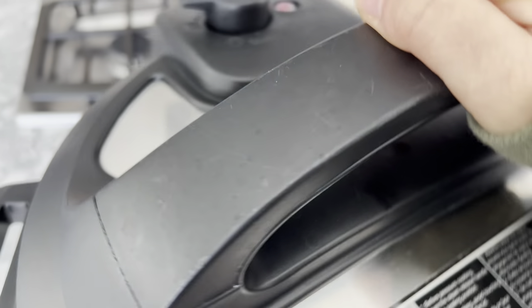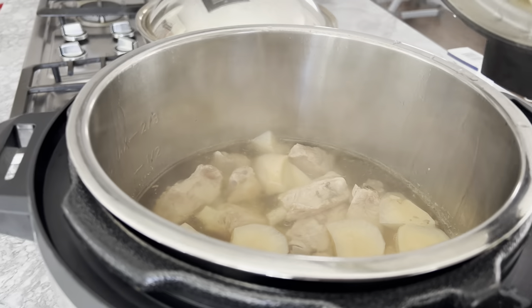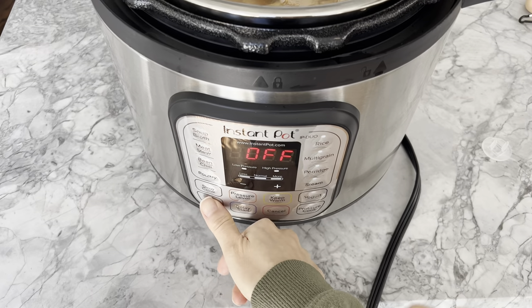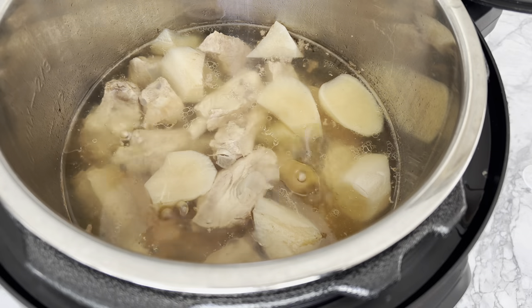When 40 minutes is up, allow the pressure to naturally release, or do a quick release 15 to 20 minutes upon completion. For the final step, hit cancel and turn on the sauté function once again.